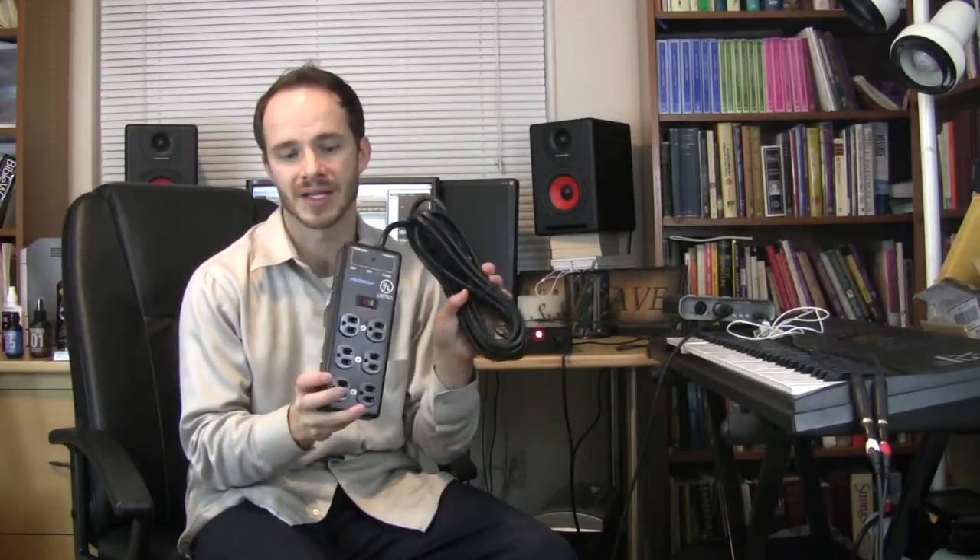Hello, this is Jared Stepp with facebook.com/jaredsteppmusic and this time I'm doing a review of a product. This is a Furman SS6B power strip, power supply steel.